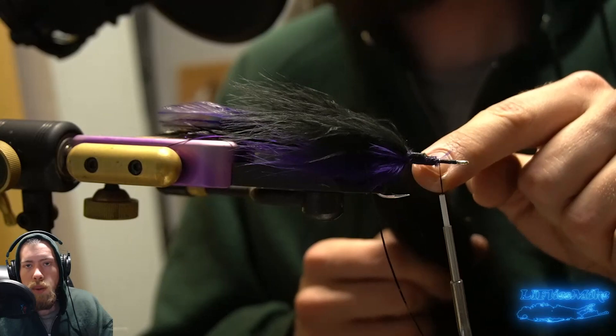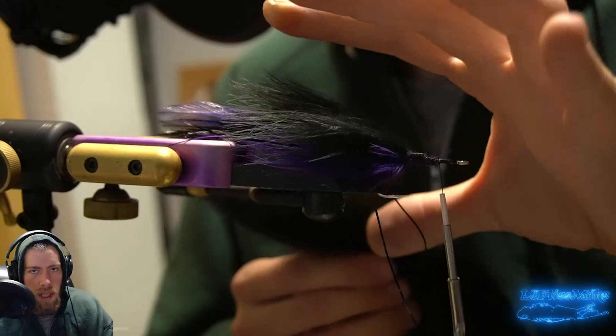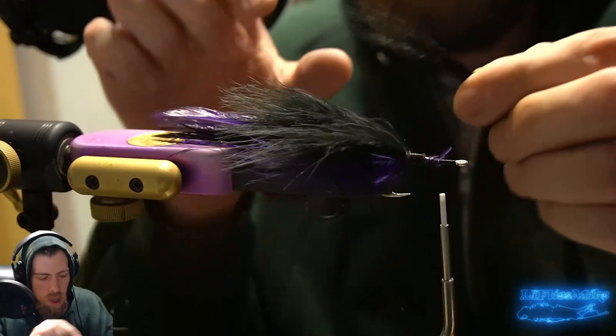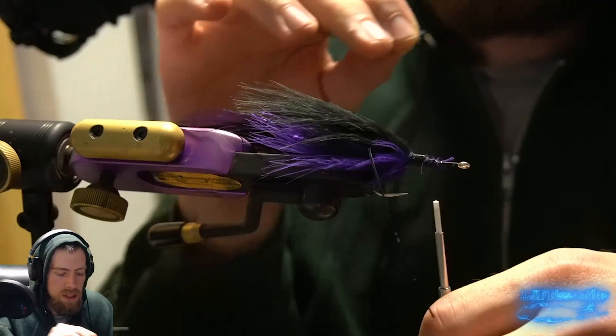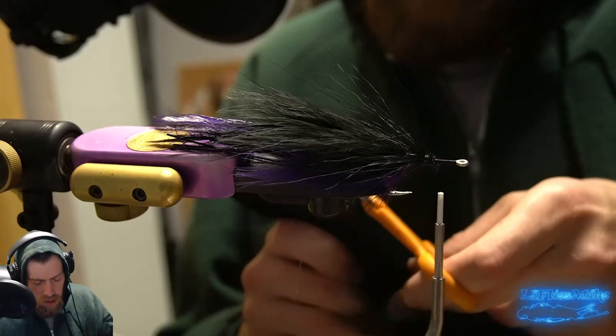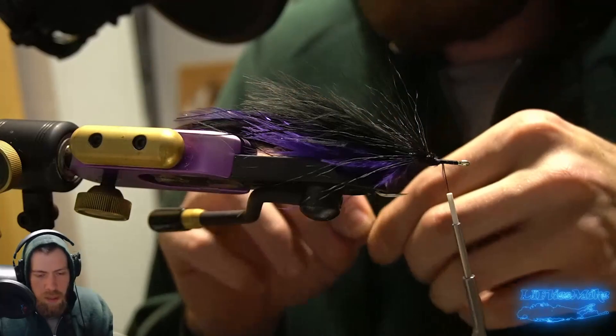Now we're going to do black bucktail on top and purple bucktail on the bottom. One of my favorite techniques when tying bucktail on hooks is the bucktail deceiver style where we slowly taper the material — starting longer and then slowly tapering it down for a nice natural look, which Bob Popovics does really well. We'll take some black bucktail and start with some longer hair. Just a little bit of black bucktail on top — I am running pretty low on black bucktail, but not too much material, just enough to build this body up.